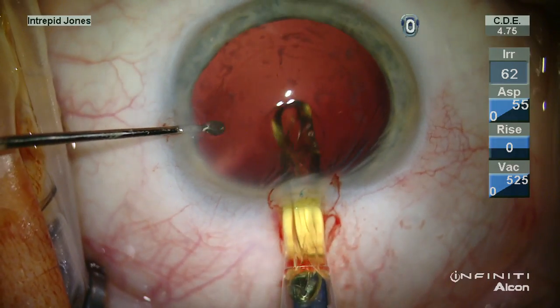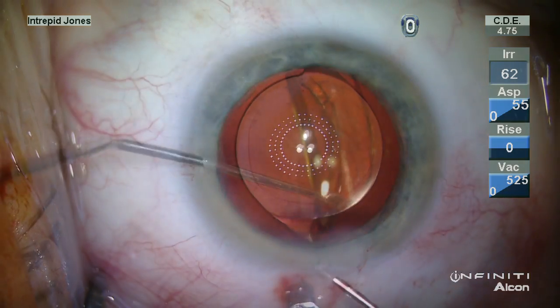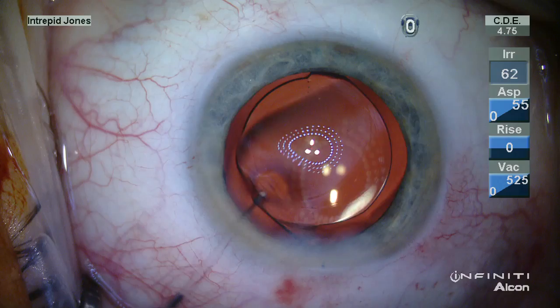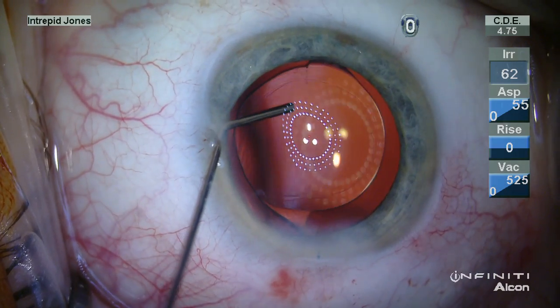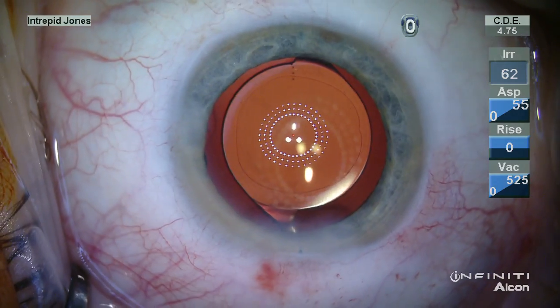Now I have rotated to have my incision on the steep axis, and once we have our lens in fairly good alignment, you can see the two reflections — the Purkinje reflections — the white one off the cornea, and then the yellow-green one off of the lens.